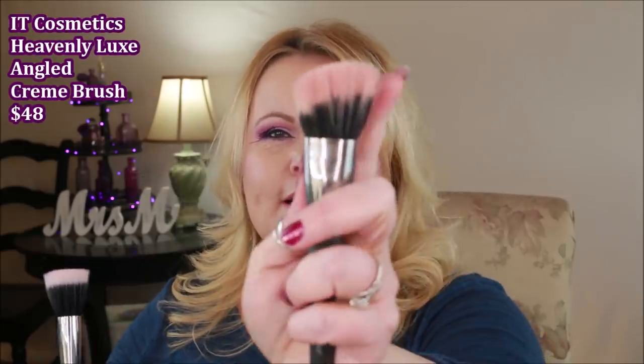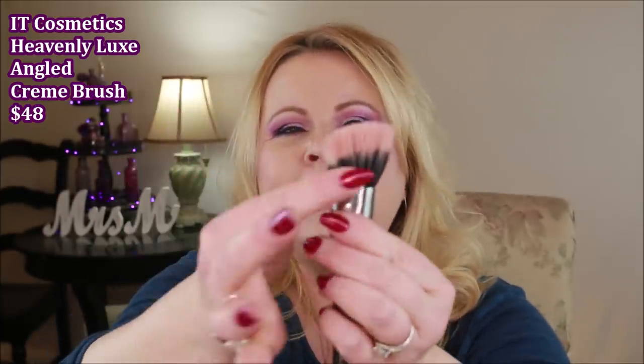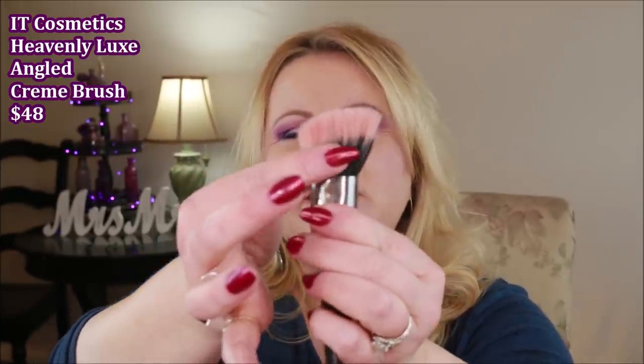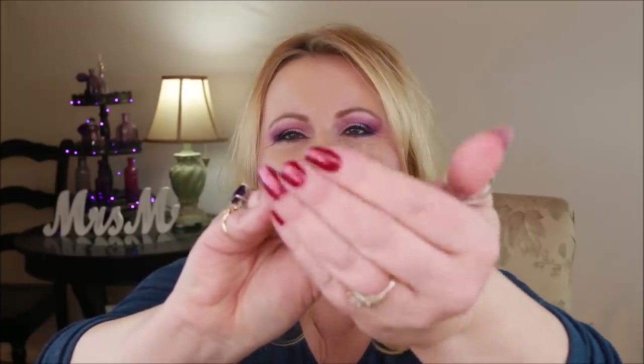First up, a brush. I put this IT Brush in my yearly favorites because it's dual fiber — the black fibers at the bottom are really dense, while up top the fibers are super sparse. You can almost see down through the brush hairs, and I love it. It's been my go-to, but it's expensive — like 40-something dollars.